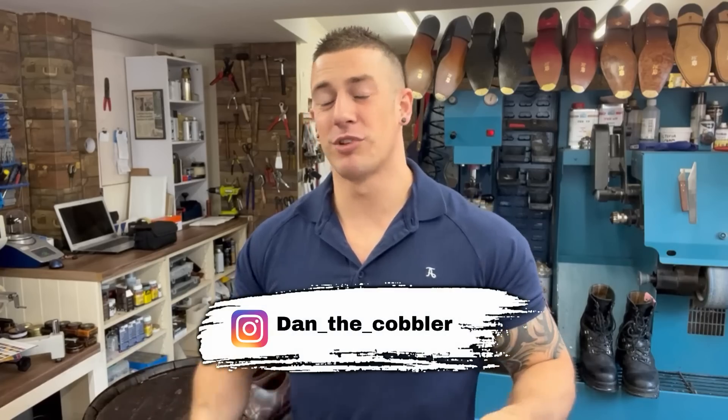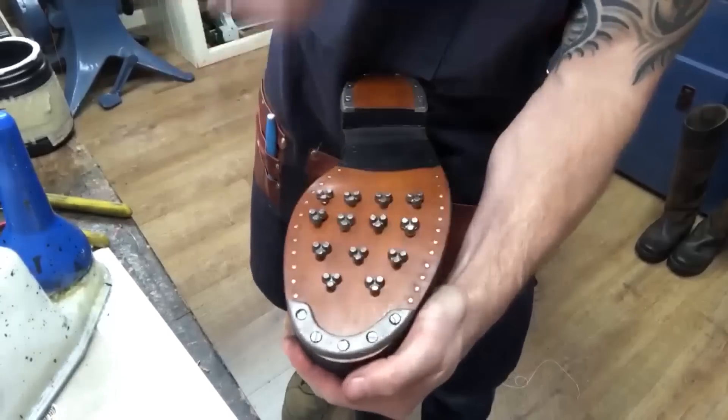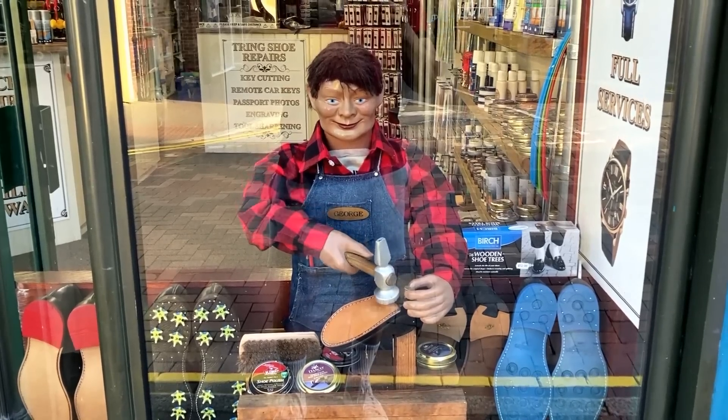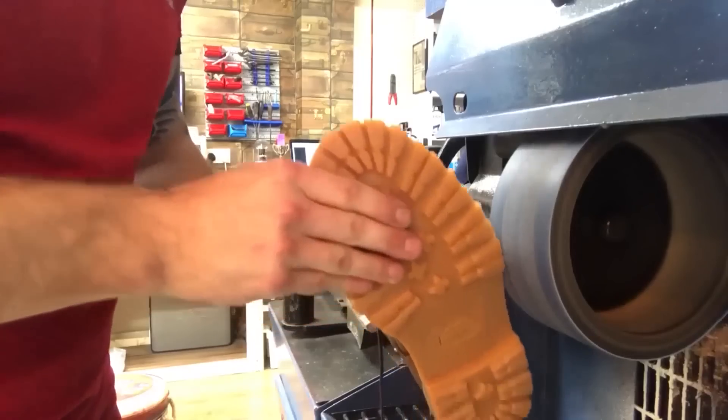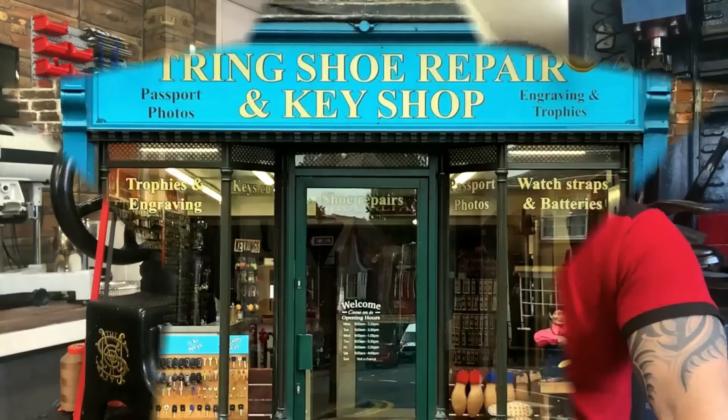Welcome back ladies and gents to the tree and shoe repair channel. If you're new here, my name's Dan. Today's episode is something particularly niche but a lot of you have requested it - we're talking about the leather sole stitching machine. I'm going to show you how it works, all the intricacies, all the moving parts. I've got a couple of cool shoes that need stitching, so without further ado, here we go.